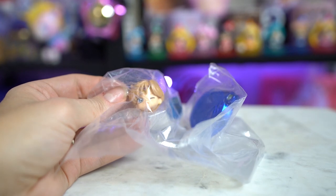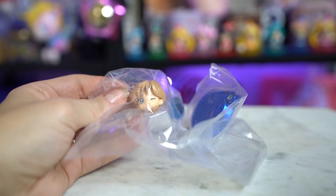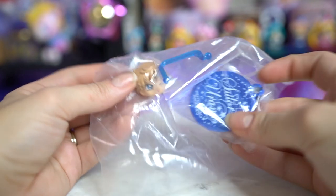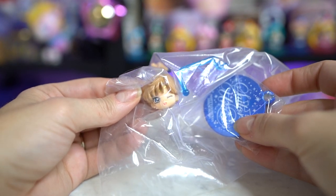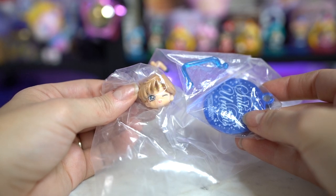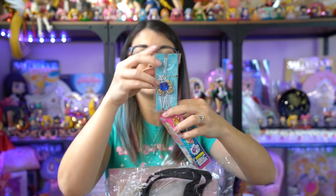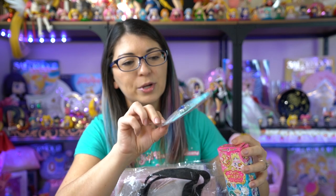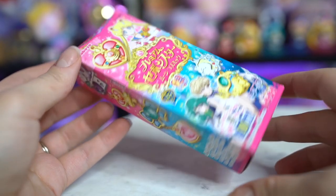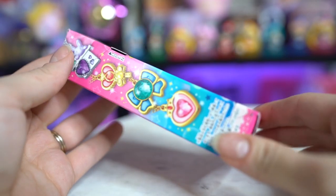I am also giving away this glitter Sailor Uranus Petit Chara, which is still unopened — brand new. She comes with all of her parts and she is the winking version, so if you want the winking version Sailor Uranus, that's what you'll get. The next item I'm giving away is this little Sailor Uranus charm, mostly because I don't collect these myself, so I figured somebody else would get some use out of it more than I would.